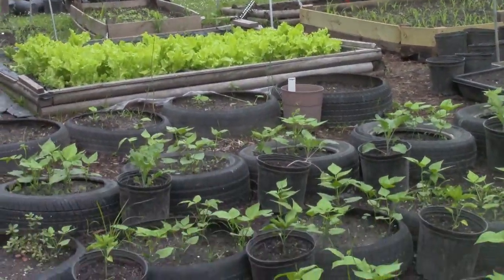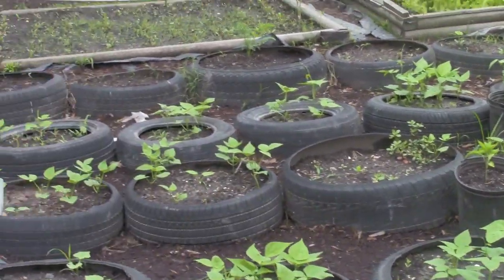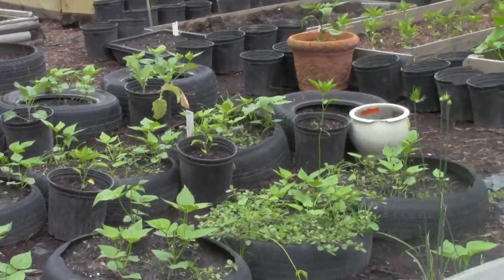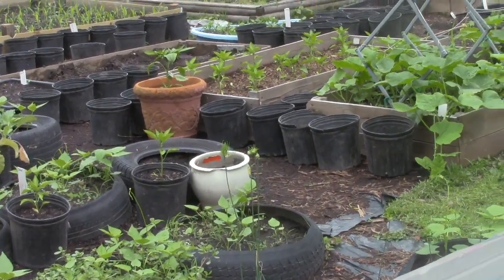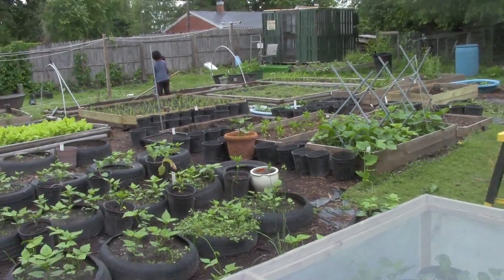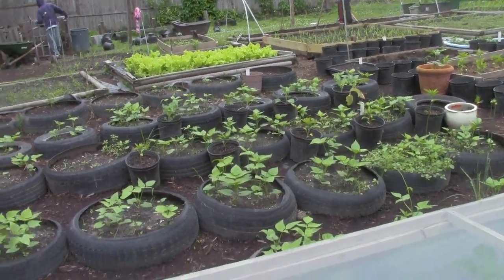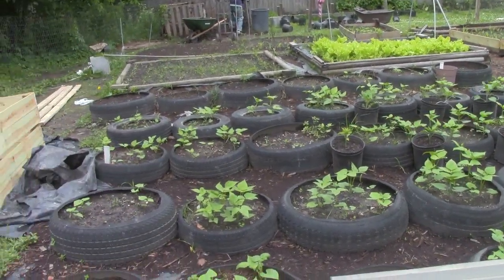As you can see, a lot of things are starting to come up very nicely. Too much to even really name, but some of the things in the greenhouse are going to be transplanted into these bins that don't have anything in them as of yet.